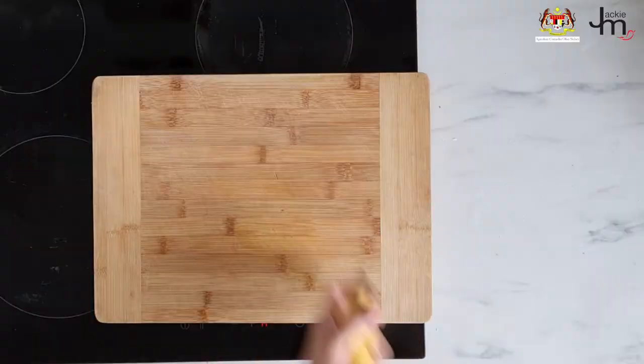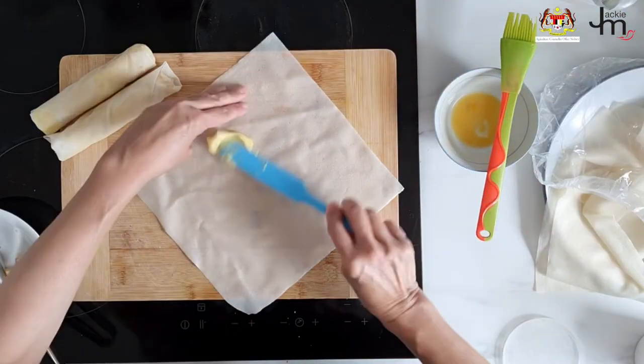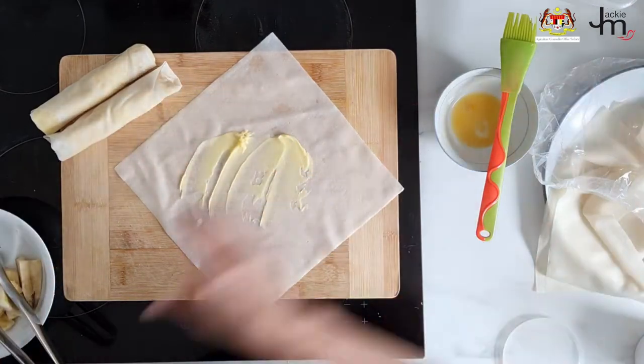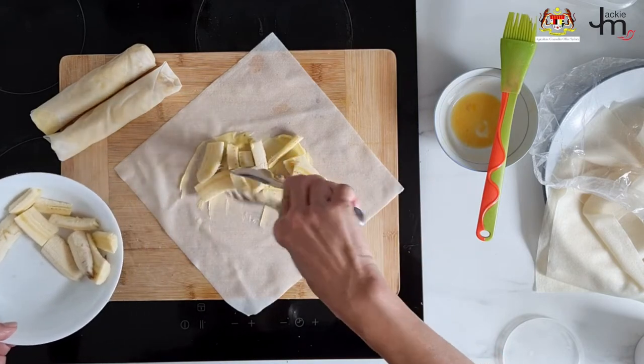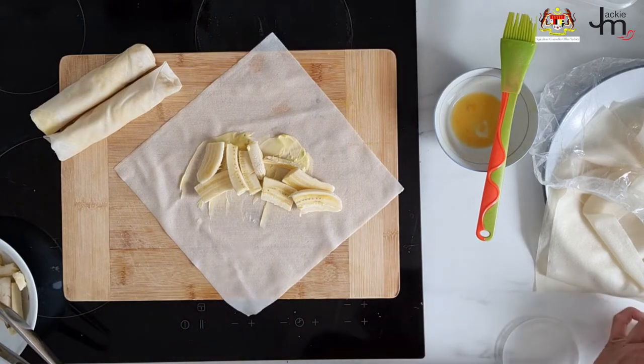Banana spring rolls. Just slice up some bananas — very, very easy. Spread some butter on your wrapper, place the banana slices on top, and sprinkle with some sugar if you like. You can use brown sugar or shredded Malaysian palm sugar, gula melaka, if you like.